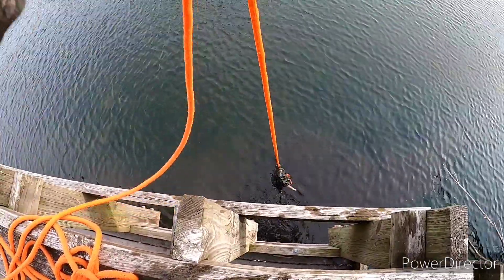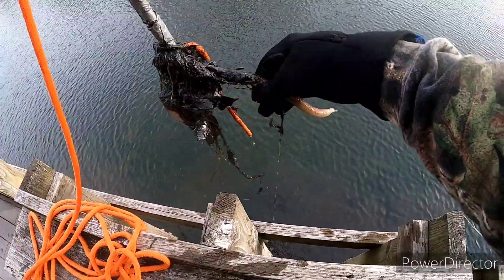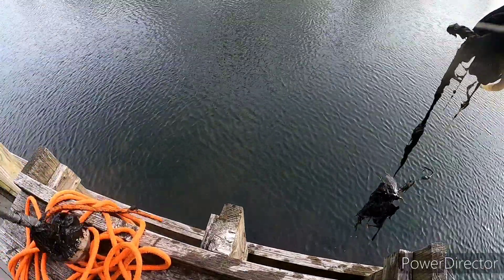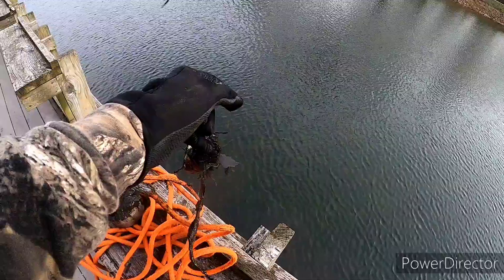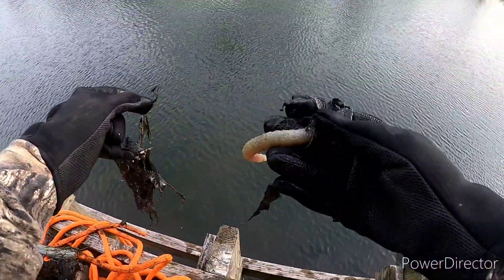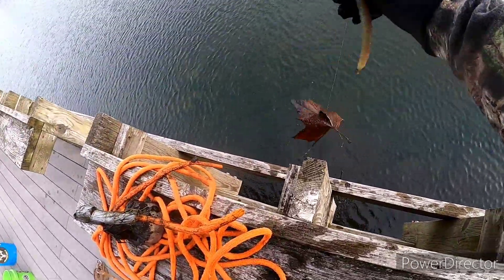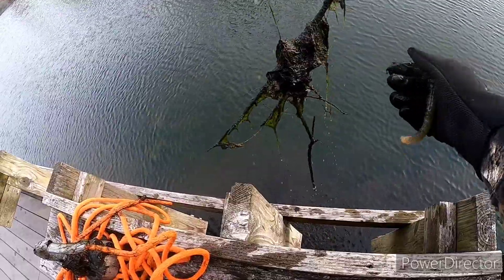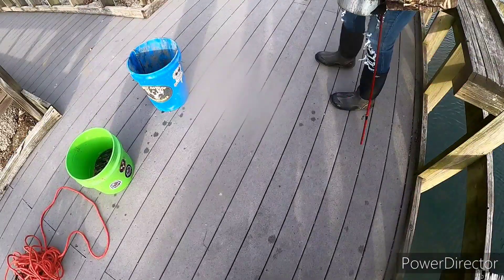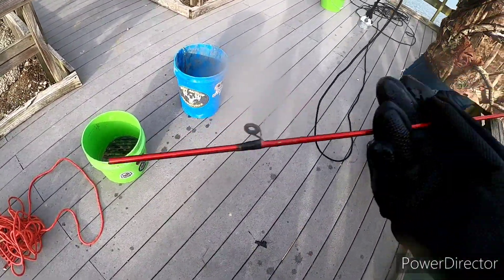We got a bunch of mud, some fishing line, and something my wife really loves — a big old worm. She's over there going 'oh yuck,' she hates those things. But it's good to get all this line and stuff out of the water. I haven't found much so far. Risha got a piece of a fishing pole — good job!